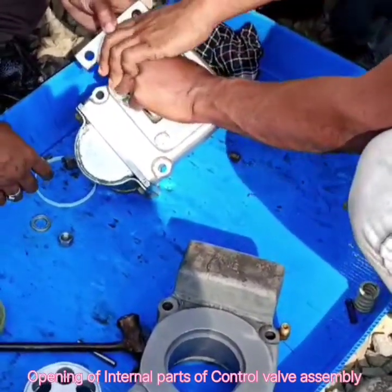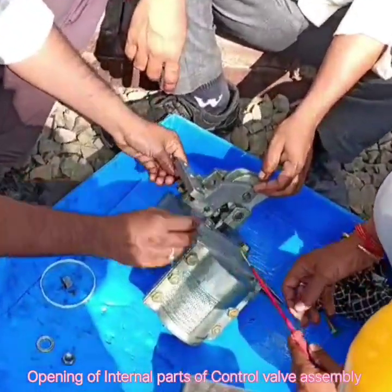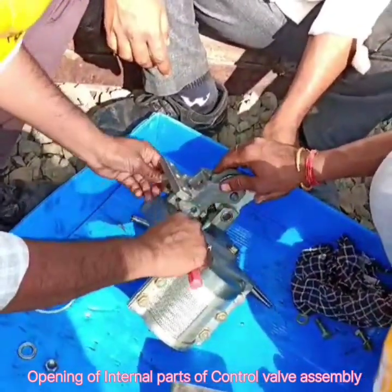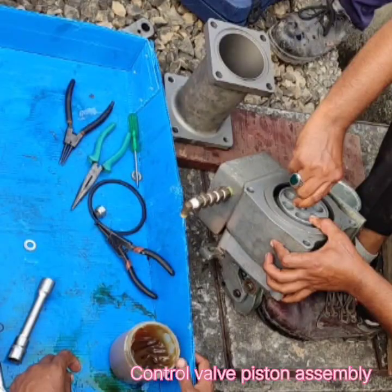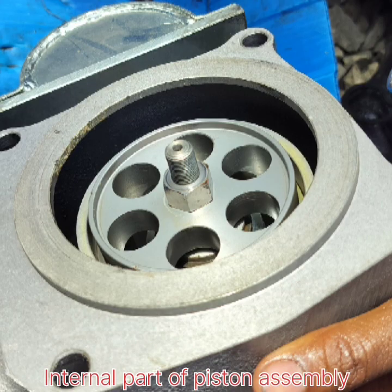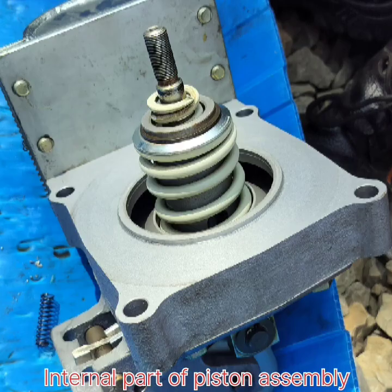Opening of internal parts of control wall assembly. This is the control wall piston assembly; it consists of the piston housing part and latch triggering housing. This is the lower part of the piston, this is the piston O-ring, and this is the piston spring.